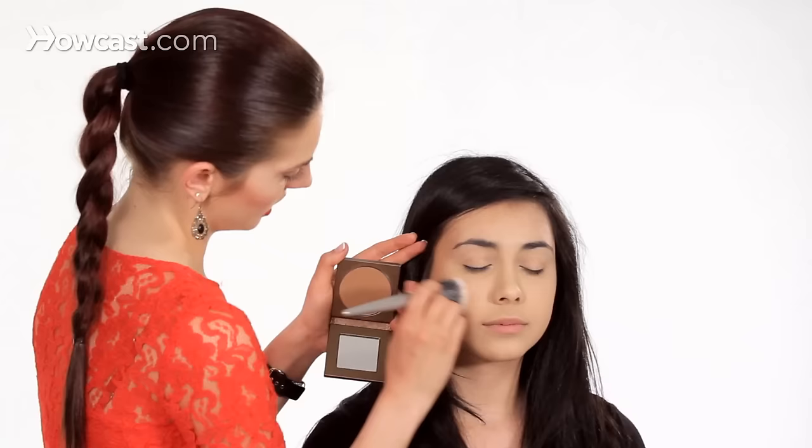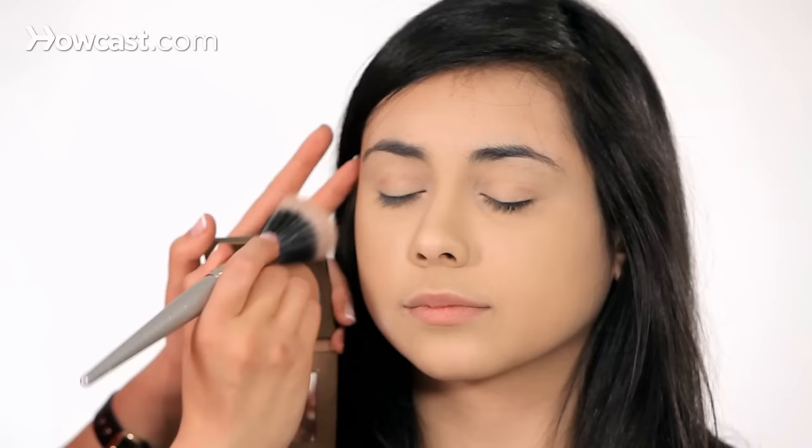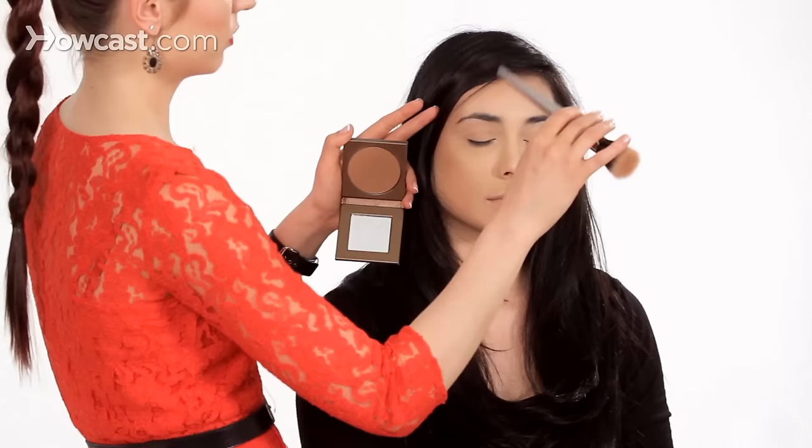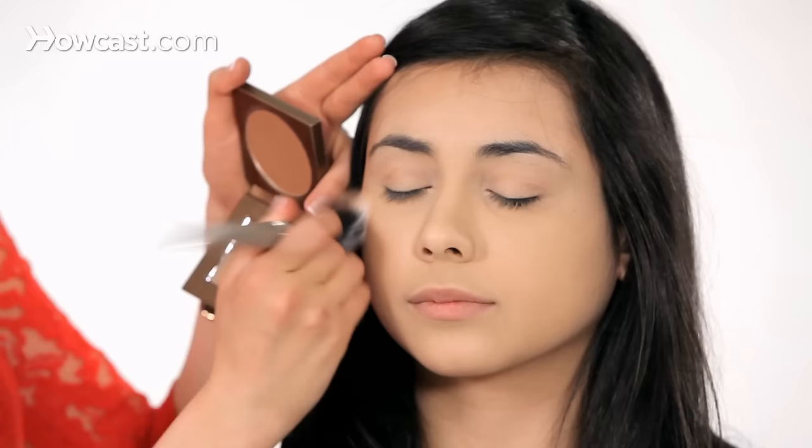I'm going to do the tops of the cheekbone here. You don't want to go too far into this area — I'd say stop about here. Another rule of thumb is just about two fingertips away. I'm doing the top of the cheekbone because the sun comes down and hits here, and it also comes down and hits this part of the face.